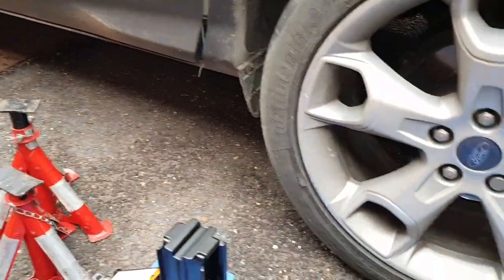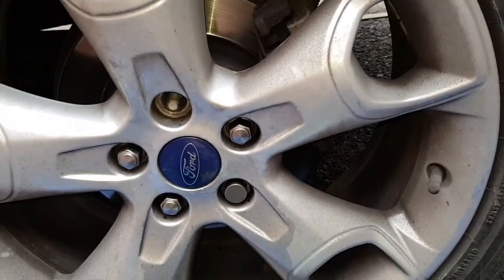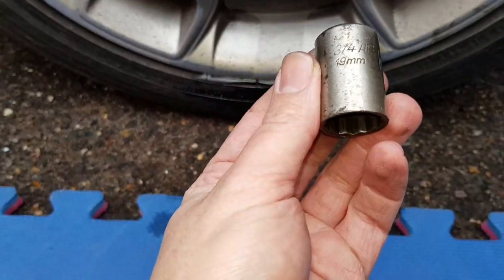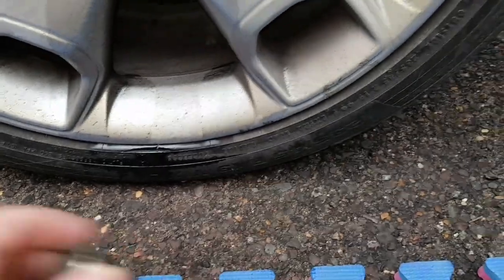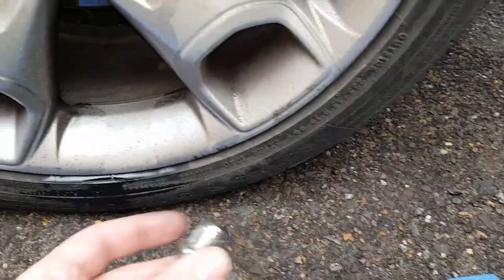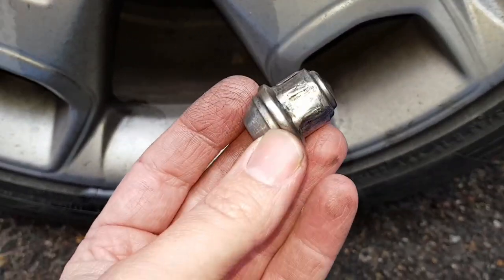So let's make a start. I'll start by jacking it up. First thing to be aware of - I've used a 19mm socket, which is pretty standard for a wheel nut.